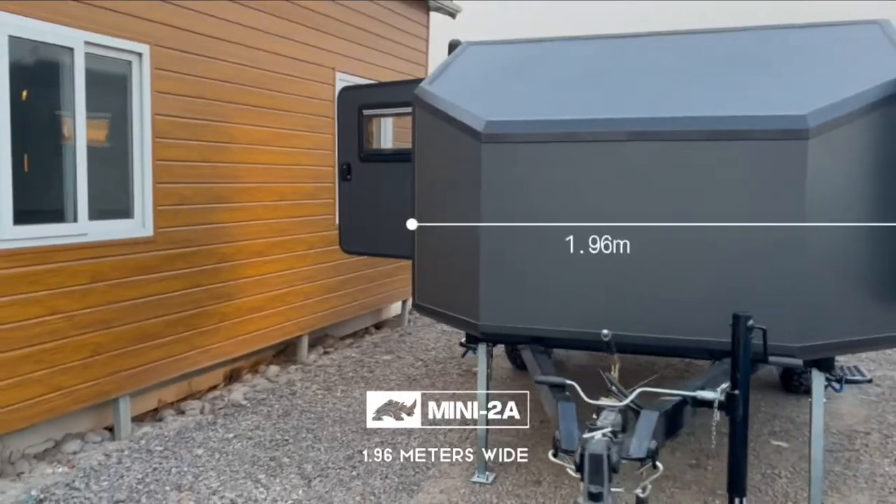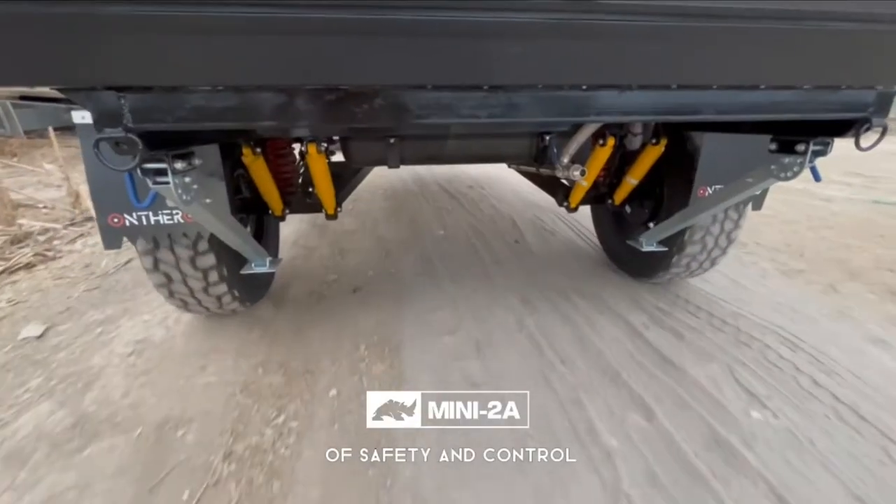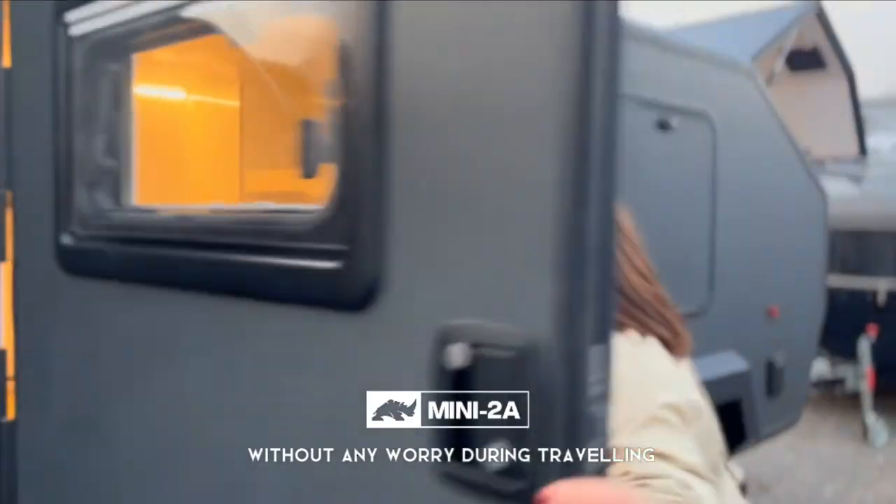The full length is 5 meters, 1.96 meters wide, and 2 meters high. It provides excellent performance in safety and control, so you can enjoy your adventures without any worries during traveling.